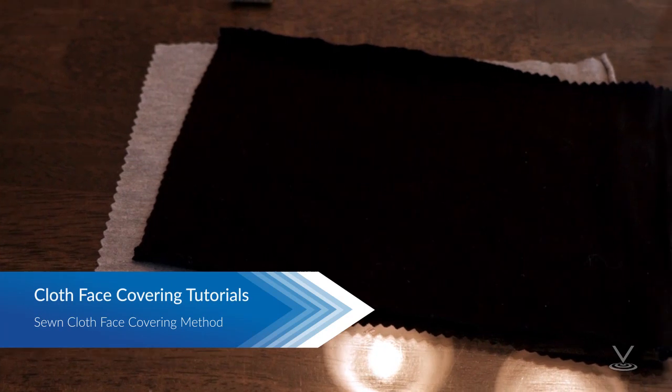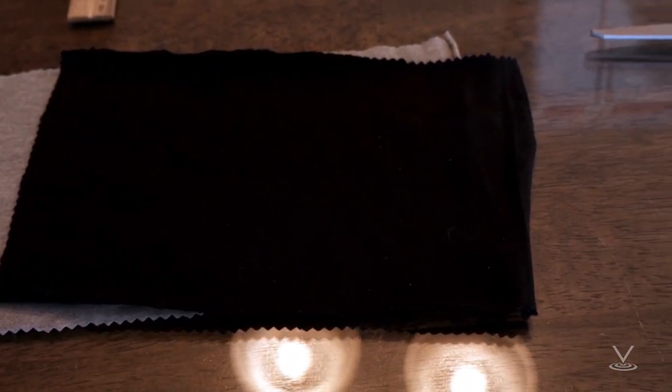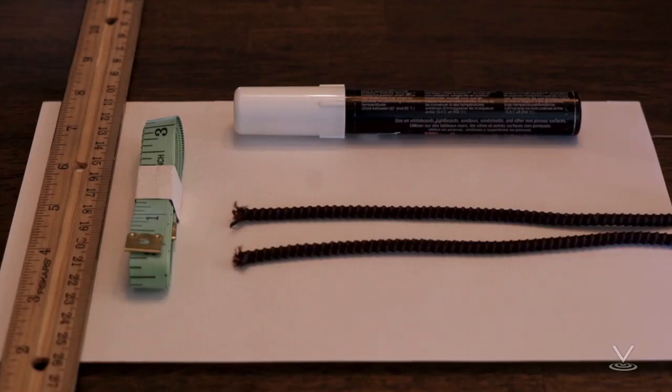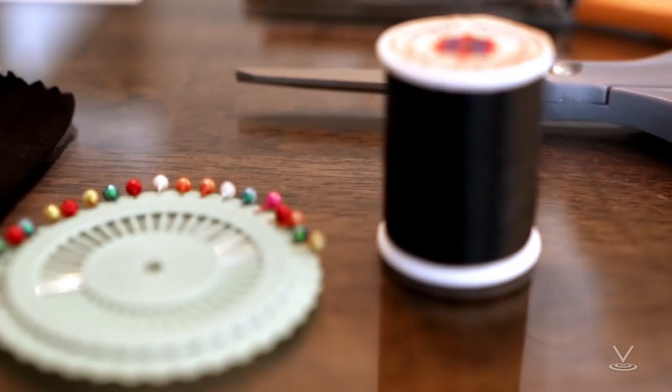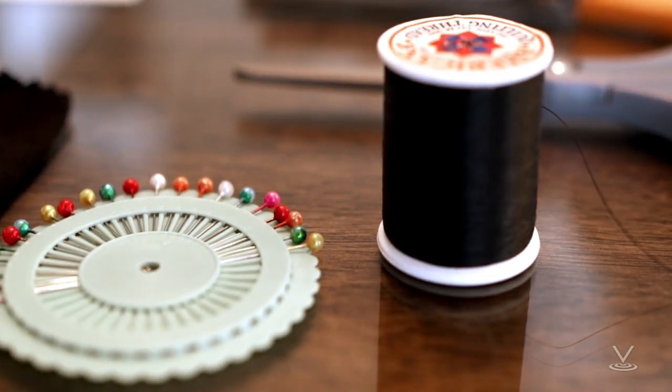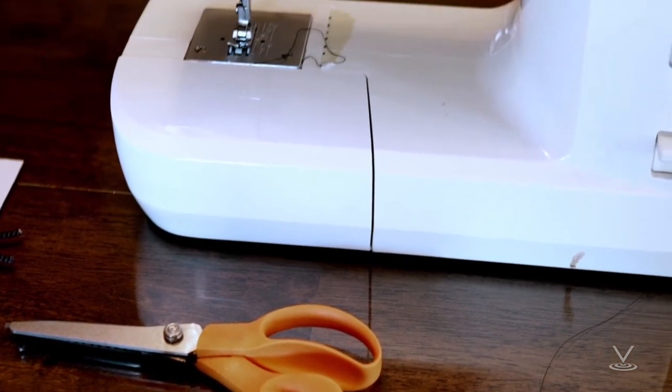To sew a cloth face covering, you will need two 10-inch by 6-inch rectangles of cotton fabric, two 6-inch pieces of elastic or rubber bands, string, cloth strips or hair ties, needle and thread or a bobby pin, scissors, and a sewing machine.